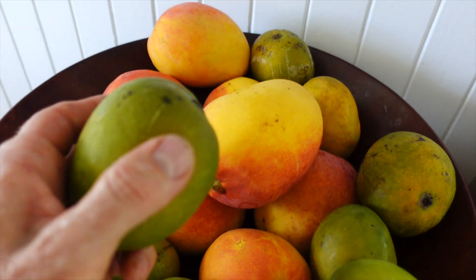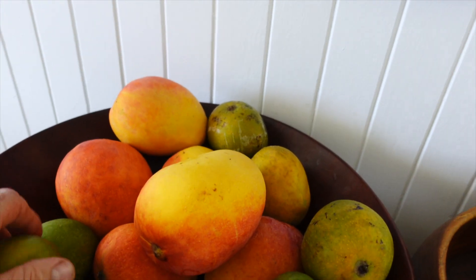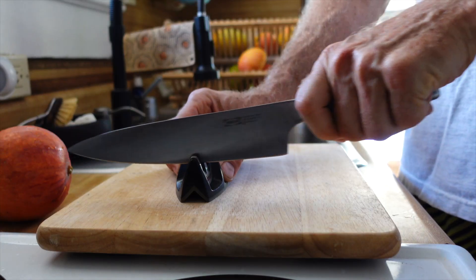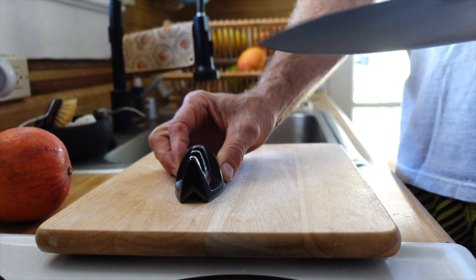To eat a mango you want to choose one that's soft. The ripe ones will be a little bit soft to the touch and those are the sweet ones. You don't want to eat a mango that's still kind of hard — wait till they get soft.